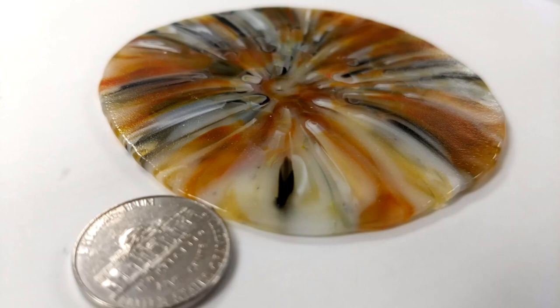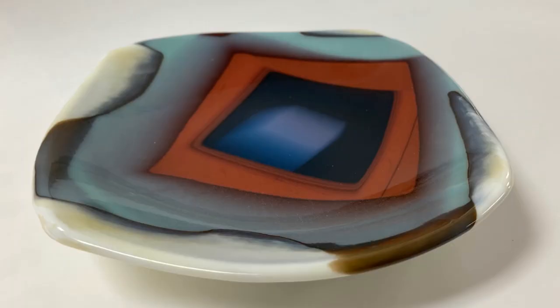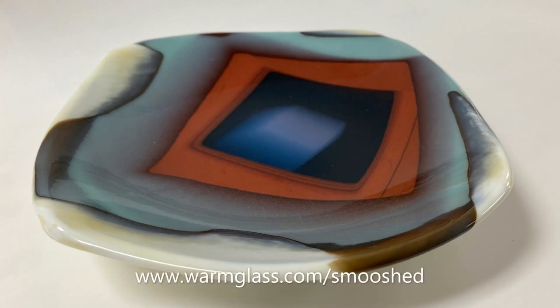For today's project, we're going to use the smushing process to make this bowl. We'll go through all the steps from start to finish, and if you want more details, check out our smushed glass PDF, available at the Warm Glass website.